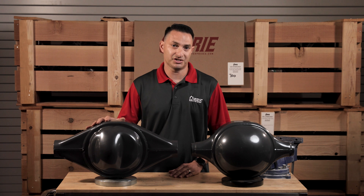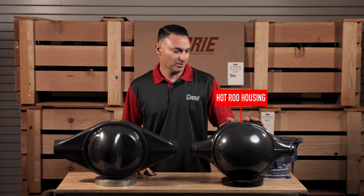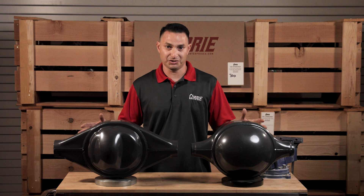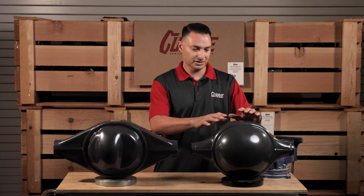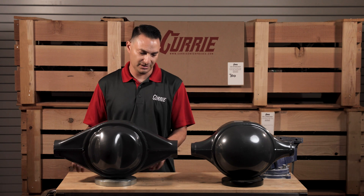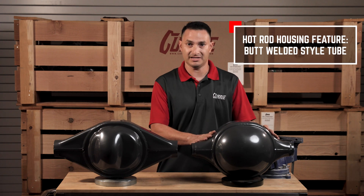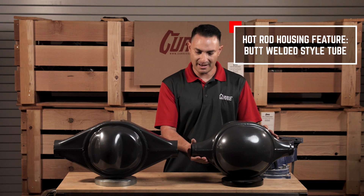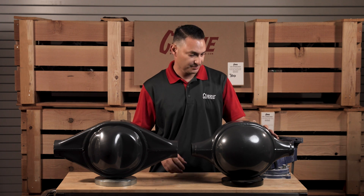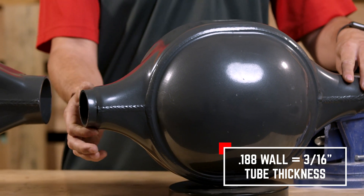This here is called our Centurion housing — by far our most popular housing. This is called our hot rod housing, and it's modeled after the original 1957 Ford 9-inch. A couple of key features you'll notice right away is just the sheer shape: this one's a little bit rounder and smaller, and this one here has got more of a webbed feel to it and it's much wider. The hot rod housing has a butt-welded style tube — we use a 3-inch diameter tube, 188 wall, which is 3/16ths — and it gets butt-welded, slipped over this end of the tube and welded 360 degrees.